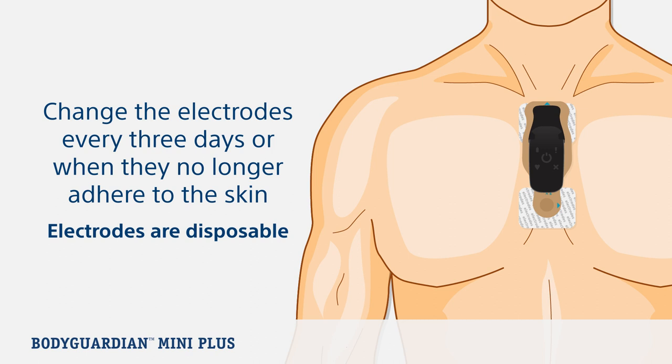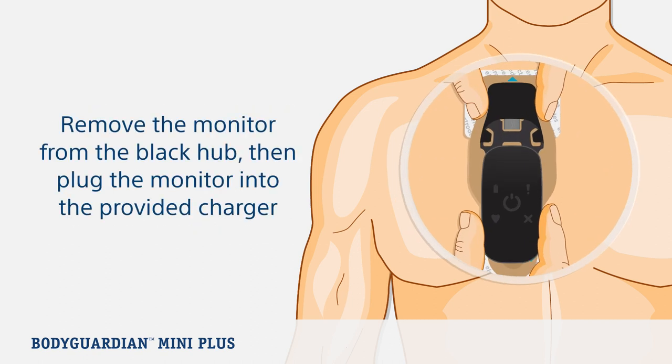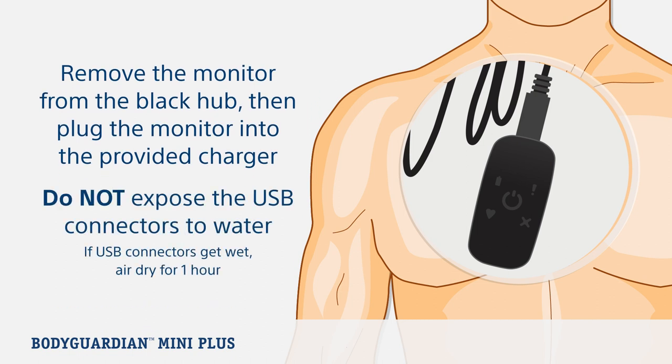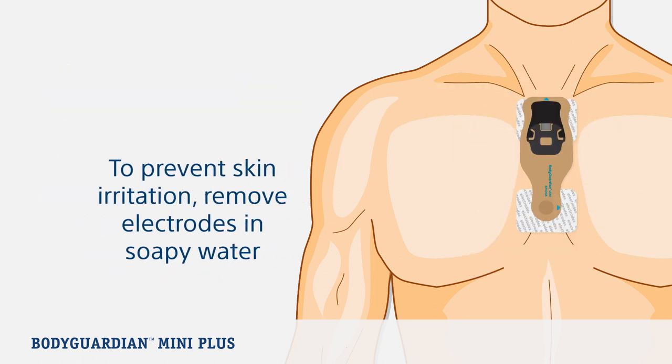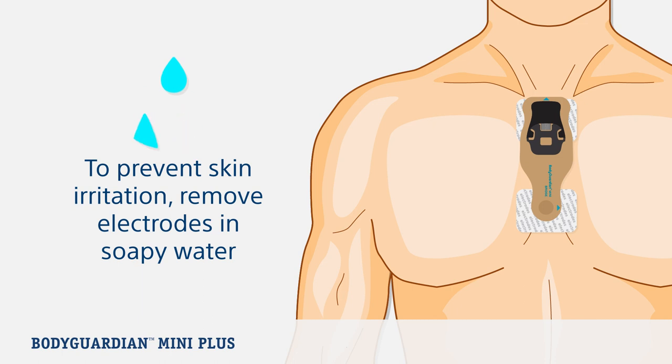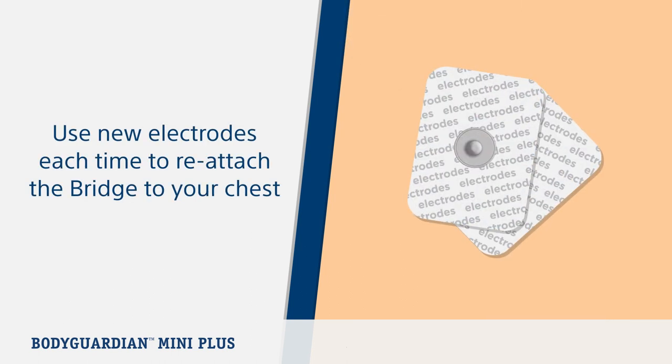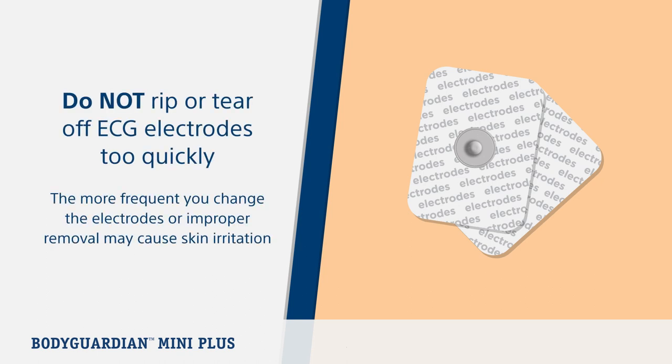Now let's look at changing the ECG electrodes. We recommend changing the ECG electrodes every three days or when they no longer adhere to the skin. Electrodes are disposable. First, make sure you remove the monitor from the black hub, then plug the monitor into the provided charger. To protect signal quality, it's important not to expose the USB connectors directly to water. To limit the potential for skin irritation issues, you can remove the bridge while showering or with lukewarm soapy water. The bridge is easiest to remove by slowly peeling and rolling back the electrode adhesive furthest from the black hub. Then remove the top electrode. Use new electrodes each time you reattach the BodyGuardian Mini with Bridge to your chest. Do not rip or tear off the ECG electrodes too quickly. More frequent changes or improper removal may result in skin irritation.